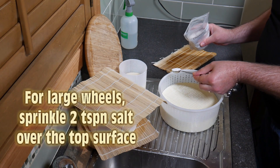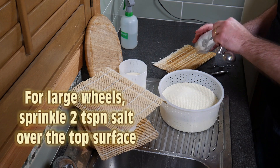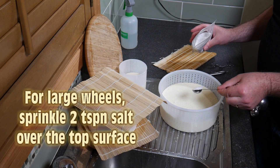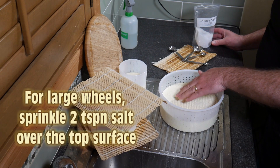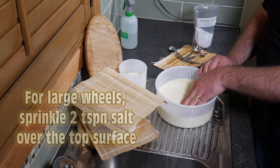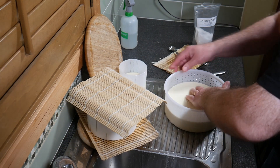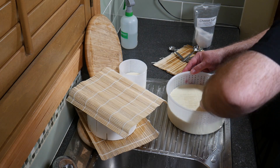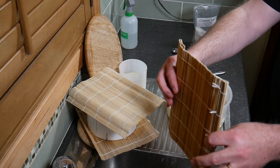I'm going to salt these — sprinkle over two teaspoons of cheese salt. This is non-iodized salt; you can use flaky kosher salt or sea salt as long as the granules aren't too coarse. Sprinkle it on and then give it a light rub over the surface. I'm only doing one surface at the moment. The salt is going to help drain more whey out as well, so it serves two purposes: preserving and shrinking the cheese further.